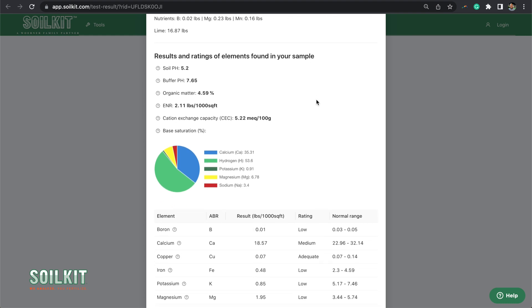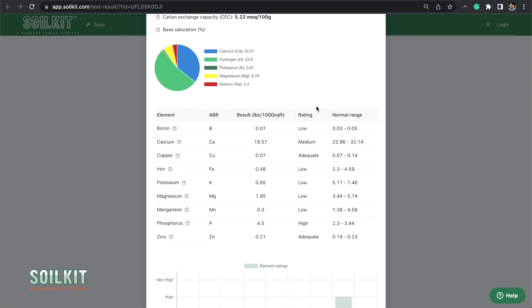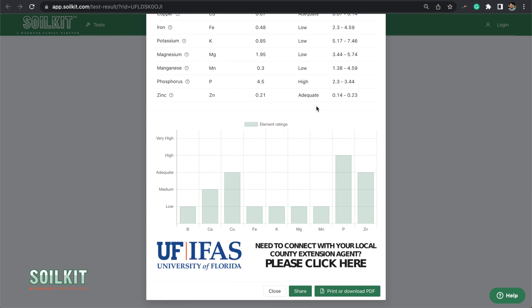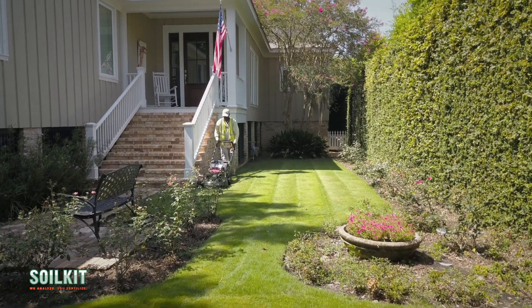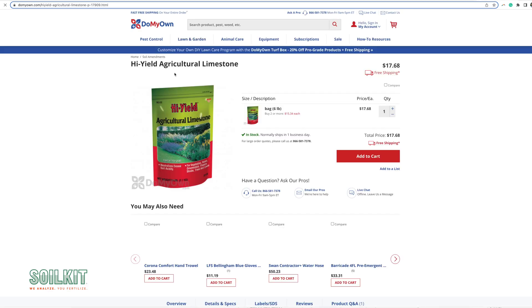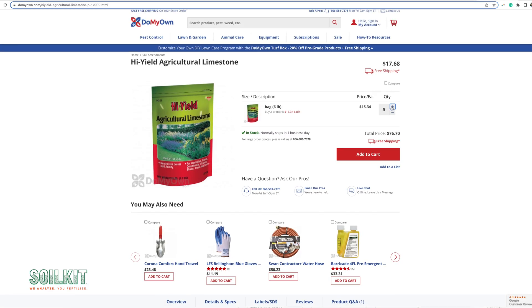You will also find application instructions followed by lab-calculated nutrient levels. At the bottom of the report, you may find a message on how to connect to your local extension. Now you can share your results with your landscaper or local lawn and garden center to obtain the recommended amendments. If you purchased your soil kit online, simply click through the product recommendations and purchase the amendments online. We look forward to seeing your test results and helping you get a healthy lawn and garden.